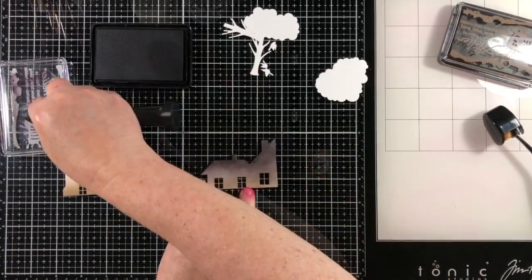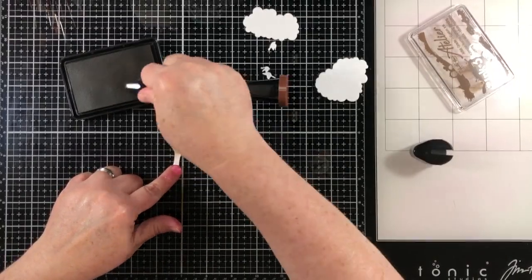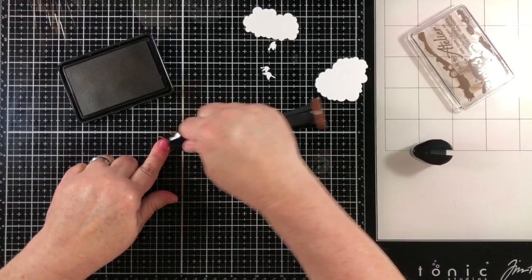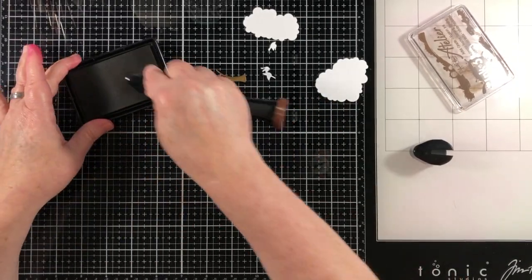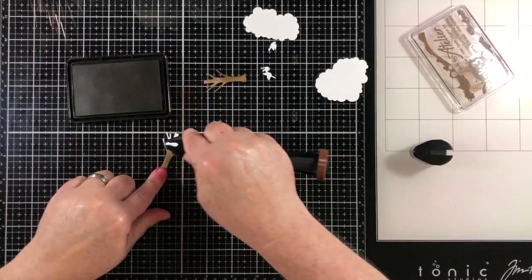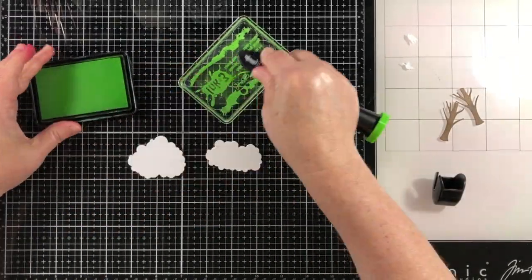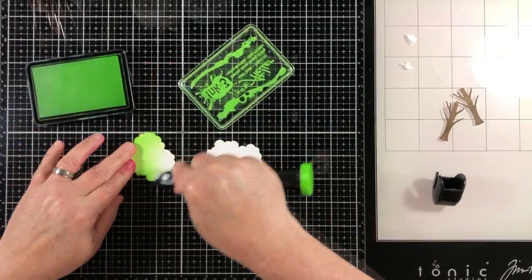I'm going to use some ink pads from Ink on Three — these are Atelier inks — and I have a Blending Buddy brush dedicated for each ink color. I've got the little color cap from Trinity Stamps on each Blending Buddy brush. The brown cap on the bottom tells me that's my brown brush, and the green cap tells me this is my green brush. That's really a handy tool to have.